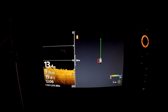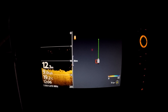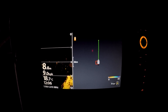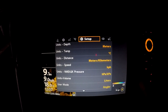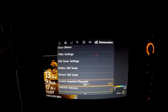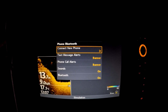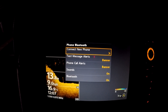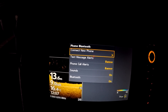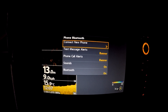You don't need the fish finder in normal operation — you just need to access the menu options, so simulation mode is absolutely fine. Press menu once, which gives you a sub-menu, then press it again to reach the main menu screen. Scroll across to Accessories, then come down to Phone Bluetooth and press scroll right to open that option.